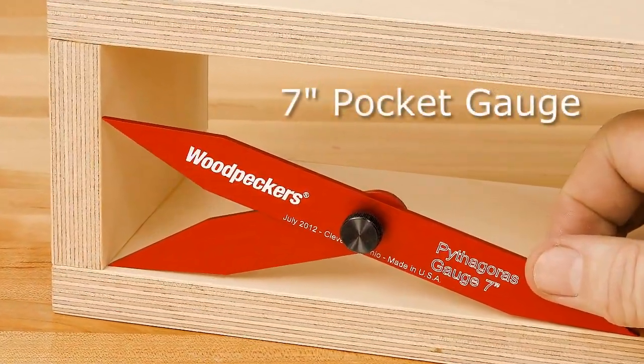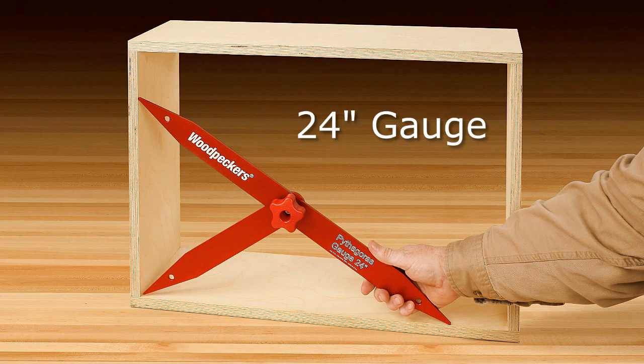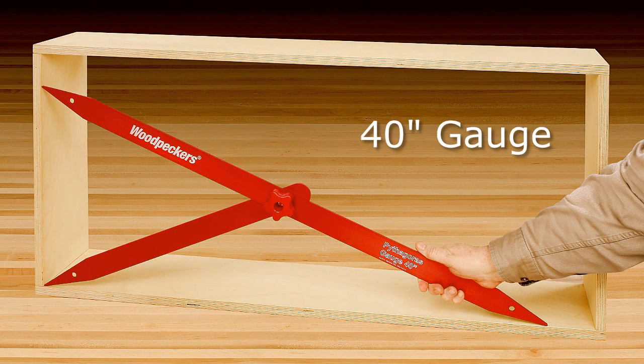These gauges are designed to work in the narrowest boxes, as well as medium-sized boxes, and especially very large boxes.